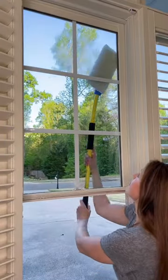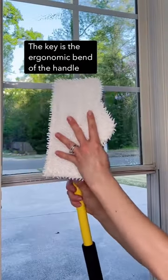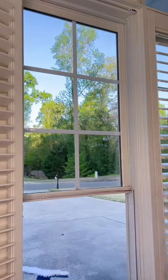This is my solution for those second story exterior windows because of the Simple Scrubs ergonomic bend of the handle. It curves back towards the window, enabling me to get my windows sparkling clean. Now I dry off the window with the microfiber pad.